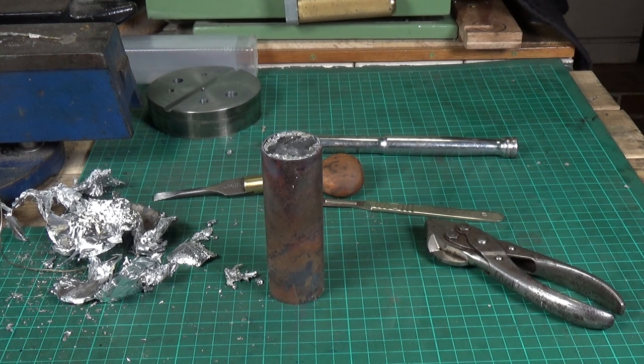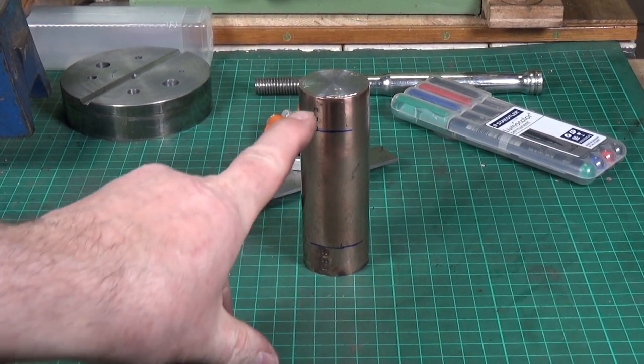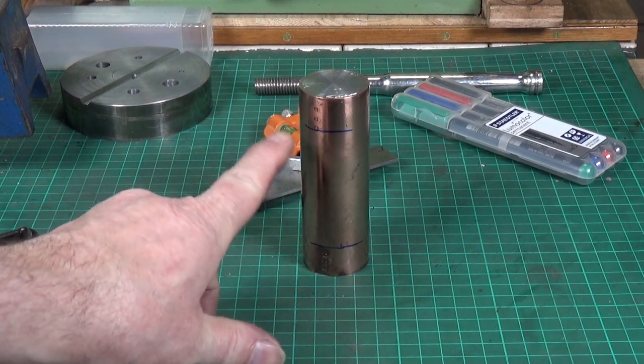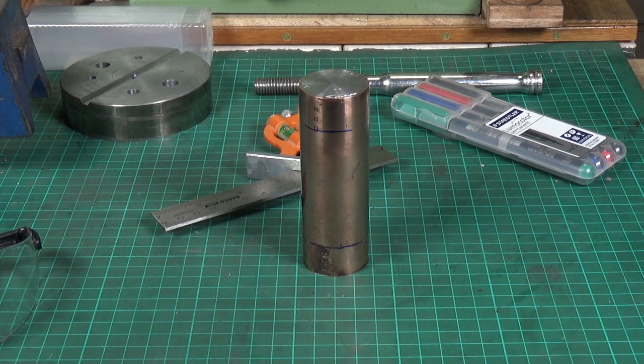Here's the cleaned-up hammerhead. I've marked off equidistant from both ends where I want to remove the copper, and I'll show you the setup I'm going to use to do that in a minute.